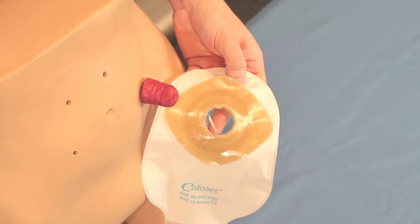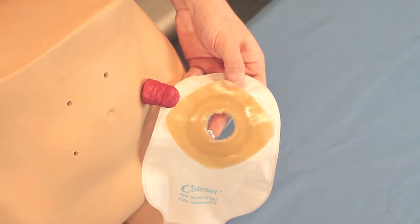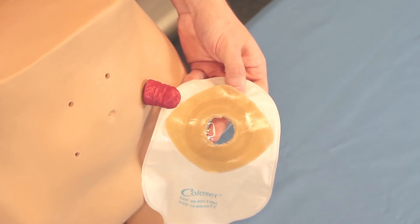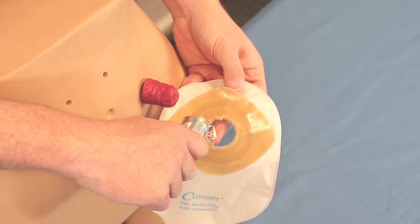Coloset Stoma Paste. For added protection with a barrier and pouch sealed to the body, you can use Coloset Stoma Paste. Stoma Paste fills in the gaps where there are folds in the skin or other bends in the anatomy.